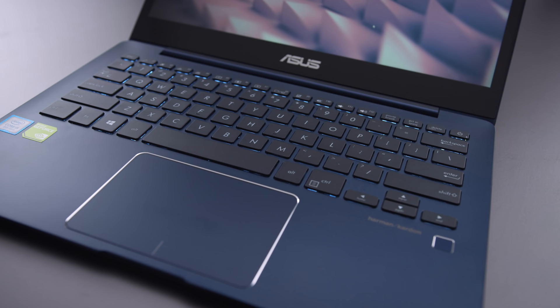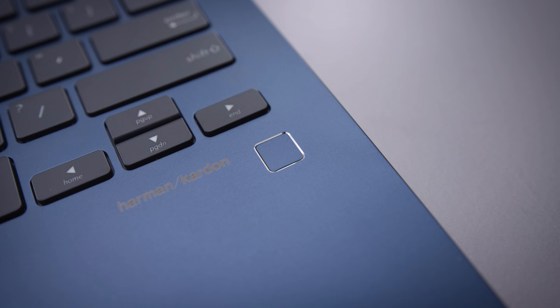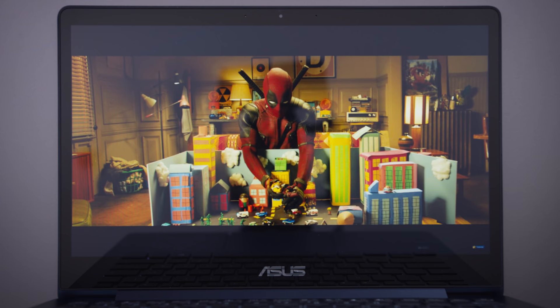The trackpad is one of the better trackpads I've seen from Asus. It's glass, great texture, super smooth, with Windows Precision drivers. You can't get much better than this on a Windows laptop. There's also a fingerprint sensor on the side, if you're into using Windows Hello to log in.